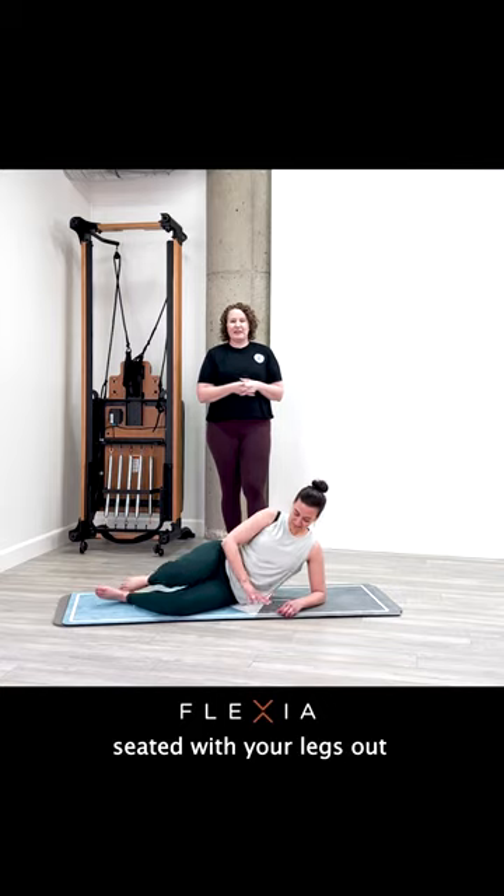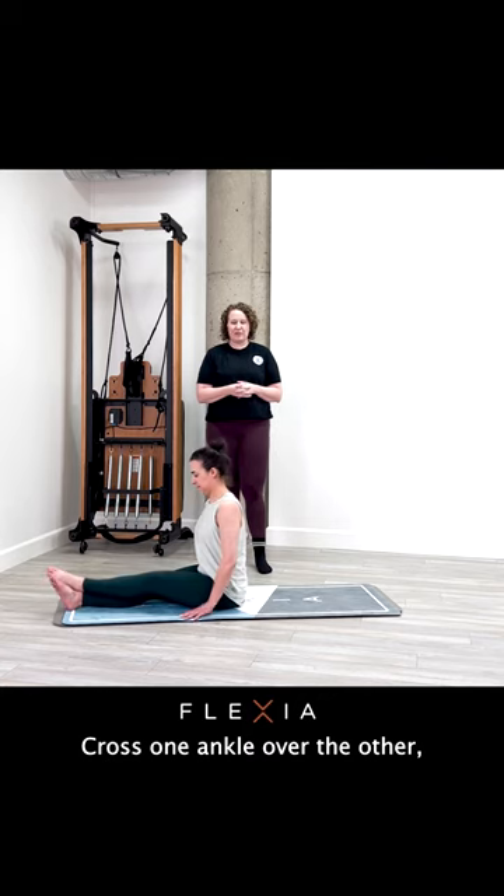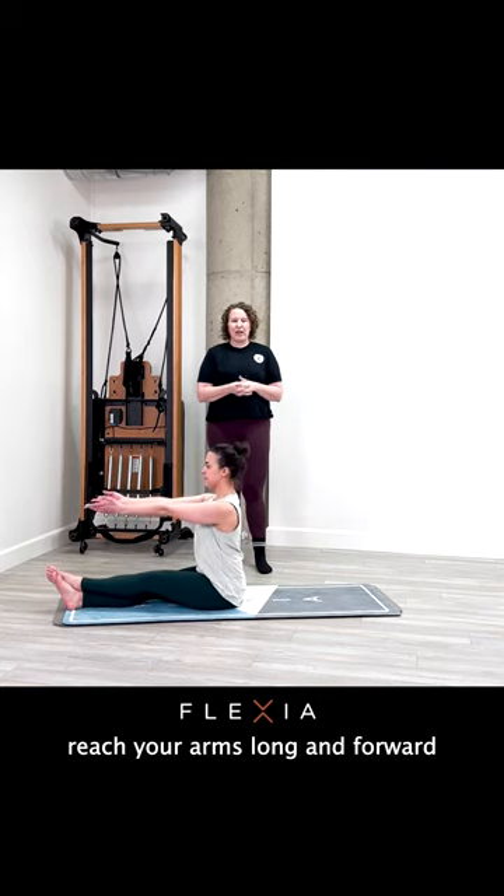Come up to seated with your legs out long in front of you. Cross one ankle over the other. Reach your arms long and forward into a spine stretch forward.